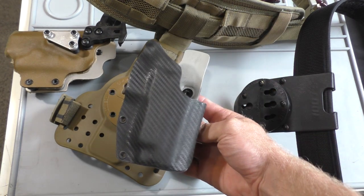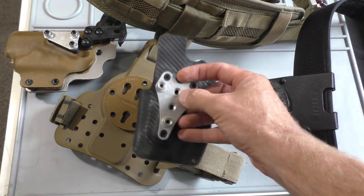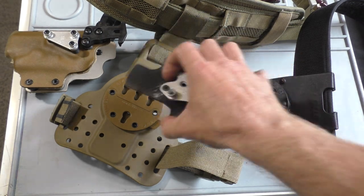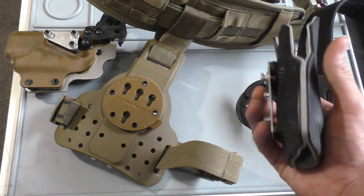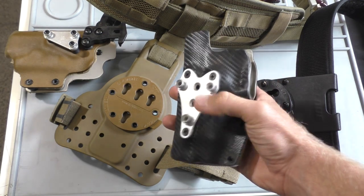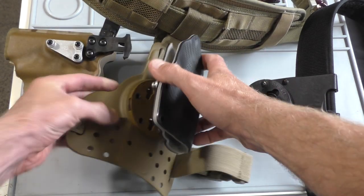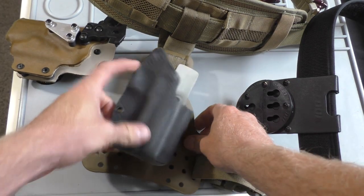This is one of the holsters I had before — it's for my SIG 226X5. It used to have a Safariland drop on it, and G-Code makes a backer to replace that with the same screw holes so you can use it on these holster rigs. The way it works is there are three pins on the back of this hanger and a bunch of keyhole cutouts in the holsters. You just slide it in, pull it down, and lock it in.